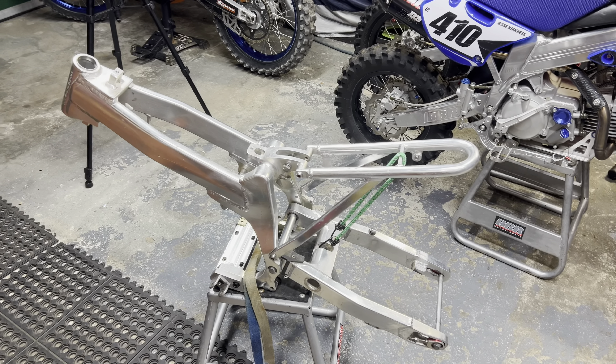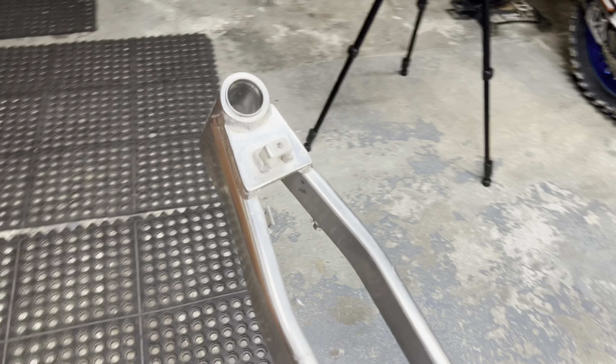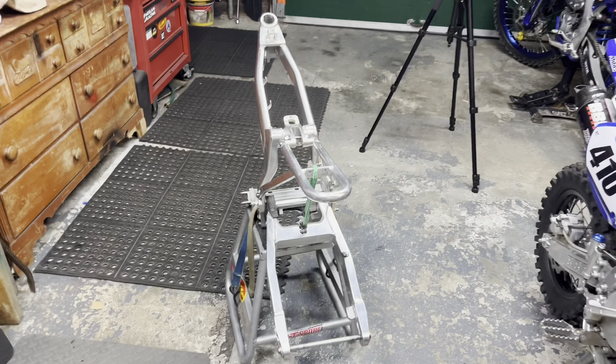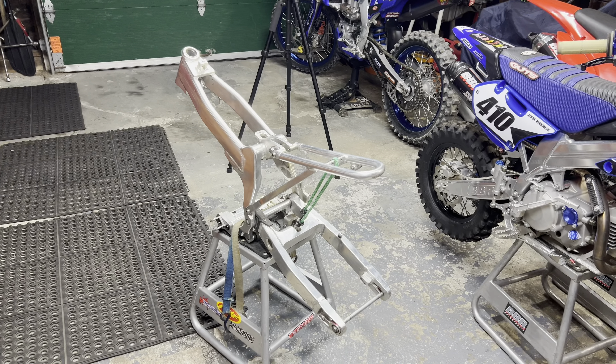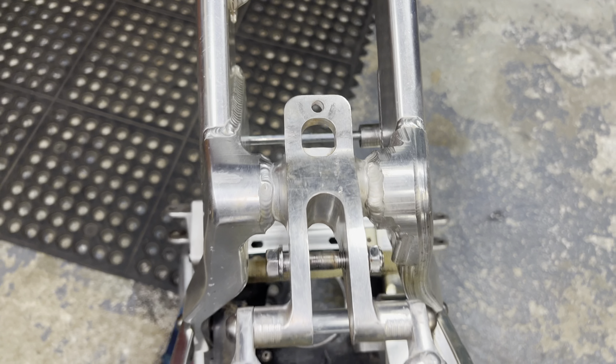Not bad. Pretty clean for a 2005. Nothing's cracked on it — I already looked over the whole frame. I'm going to be doing tapered bearings instead of the stock ball bearings. Polish that up obviously, but just like the BBR frame, it's got the milling marks in it.